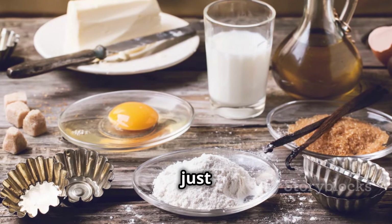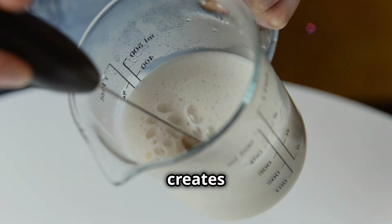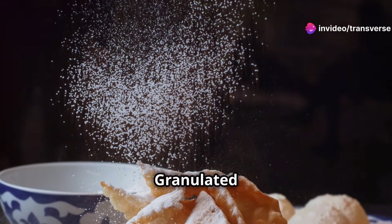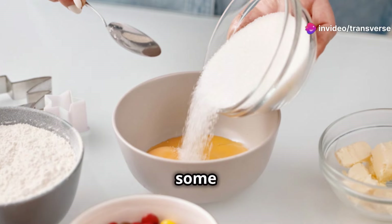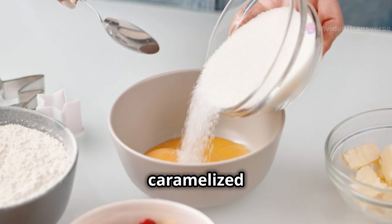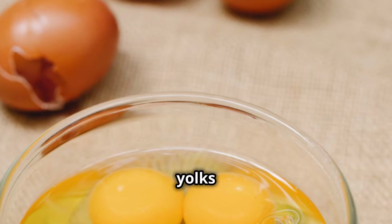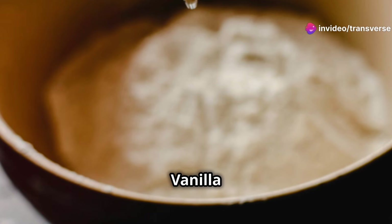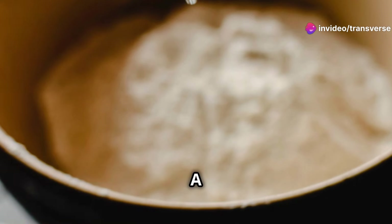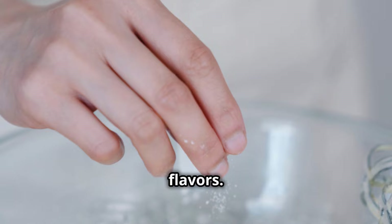For this recipe, you'll need just a few simple ingredients. Heavy cream, two cups — this creates the rich base of our custard. Granulated sugar, half a cup, plus extra for the topping — we'll use some for the custard and more for that beautiful caramelised crust. Egg yolks, four large — they provide the richness and silky texture crème brûlée is known for. Vanilla extract, one teaspoon — a touch of vanilla enhances the flavour. And a pinch of salt, which elevates the other flavours.